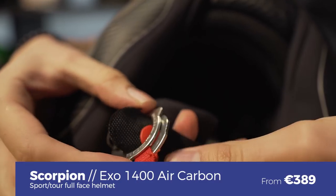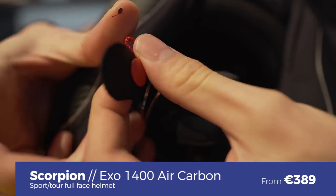It comes with a double-D chin strap, so you can go and ride on track if you want. The XO 1400 Air Carbon starts at 389 euros.